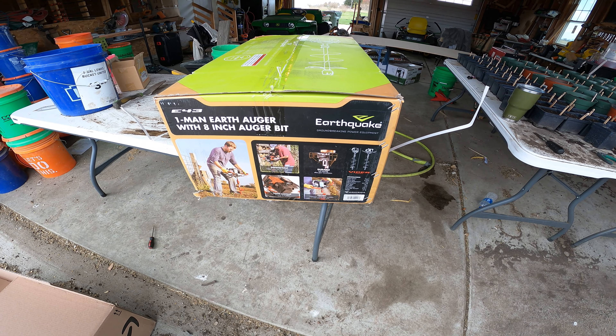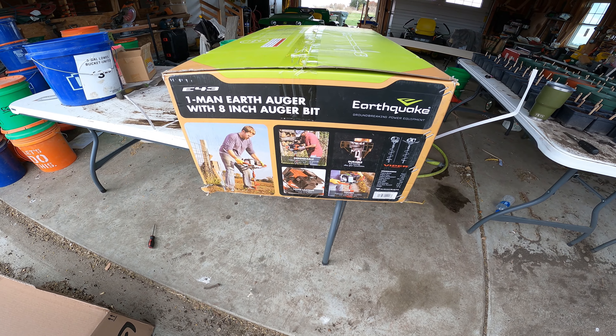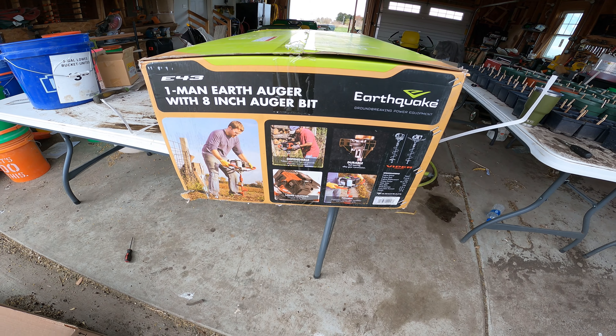Hi there, this is Darren from Treasure Life Family Farms. Today we're going to get our earthquake auger out of the box and see how that goes.